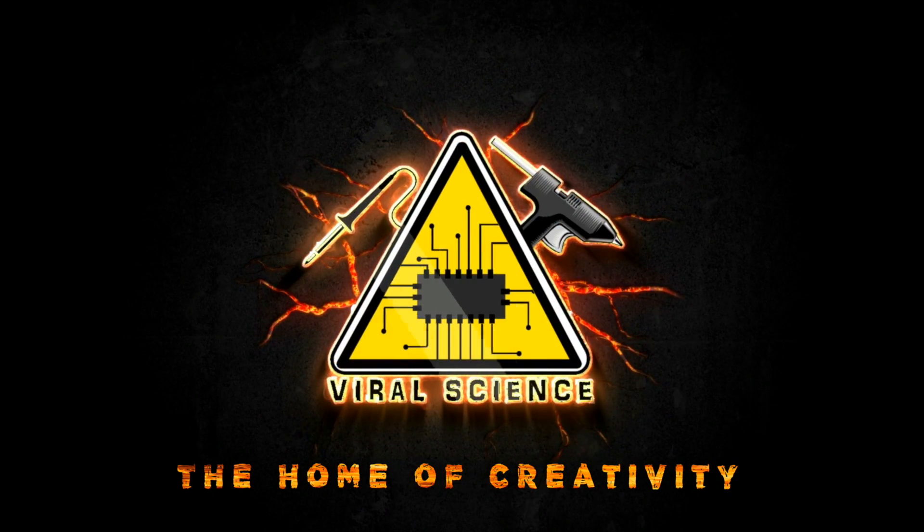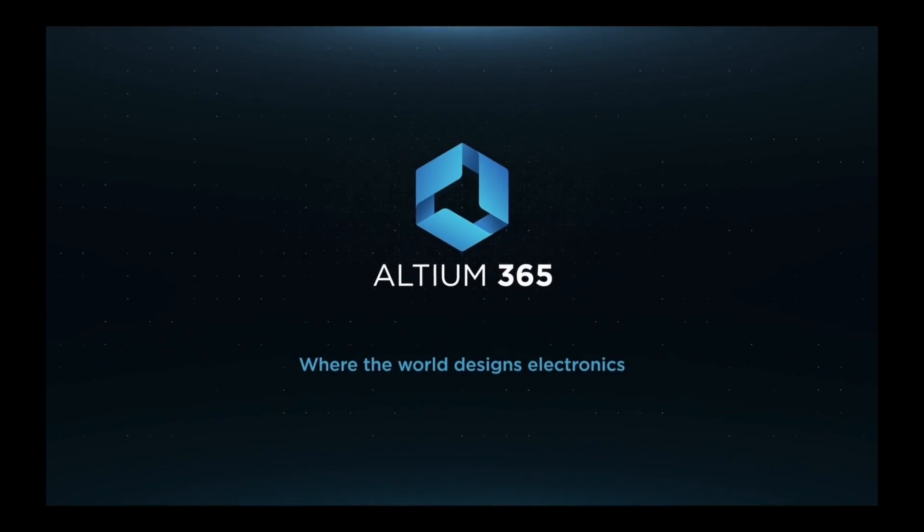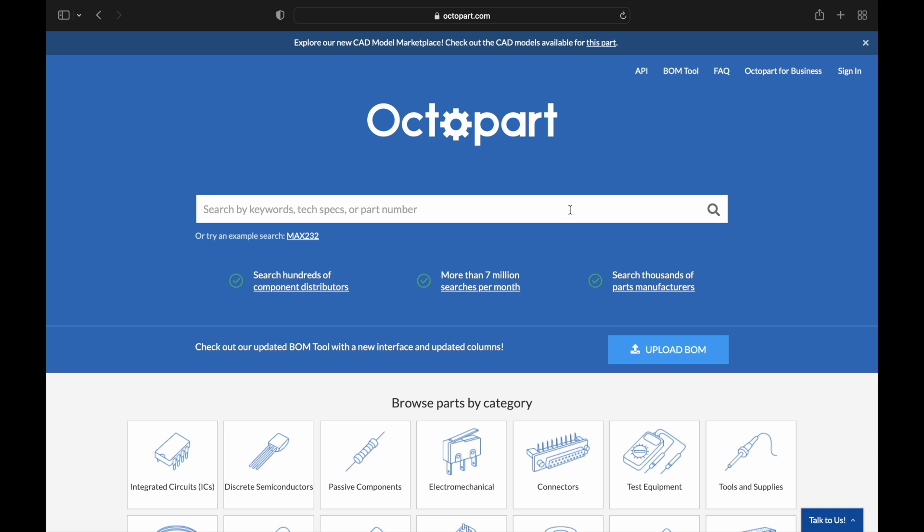Viral Science, the home of creativity. This video is sponsored by Altium 365, a very good PCB designing tool, and Octopart, which is a very good and fast search engine for electronic components.